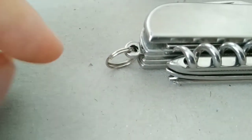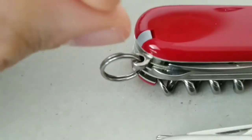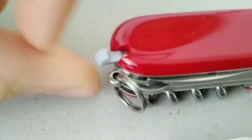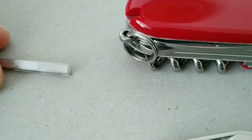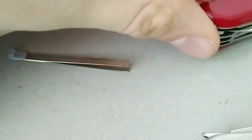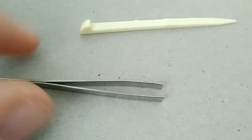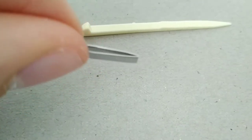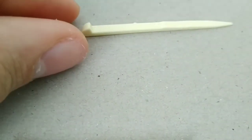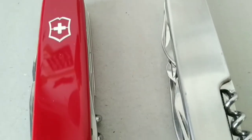Both knives have a little ring to attach to a key ring or something else. But only the Swiss Army knife has two extra applications — one on each side. One is tweezers, which is handy if you're in the mountains and need to remove a tick, and the other is a toothpick.